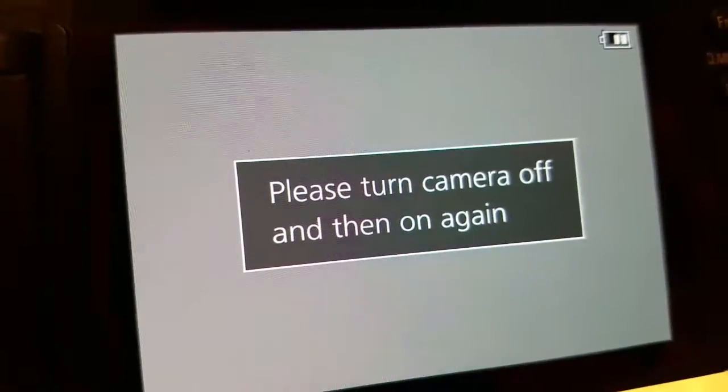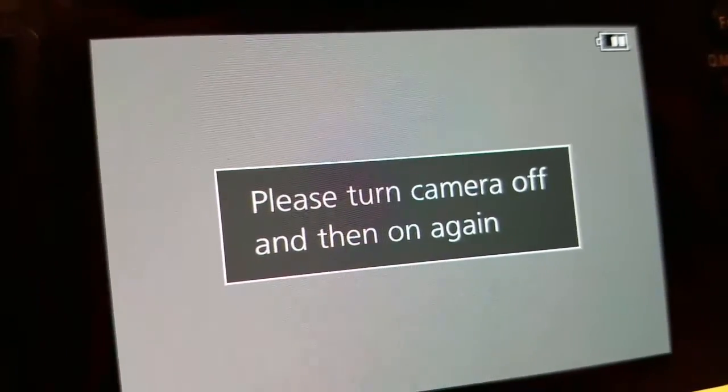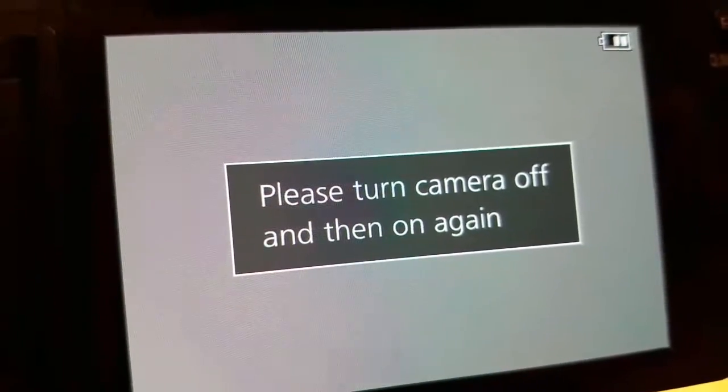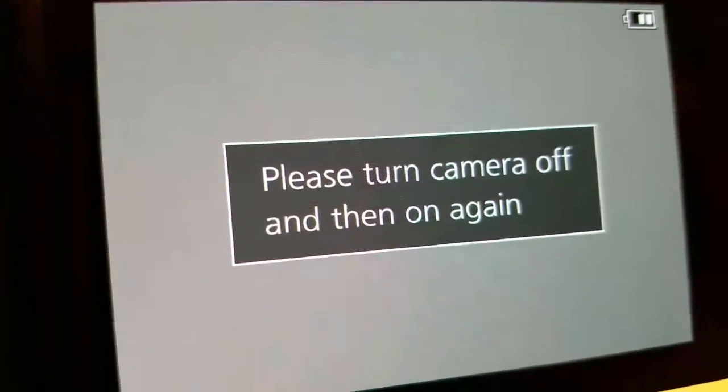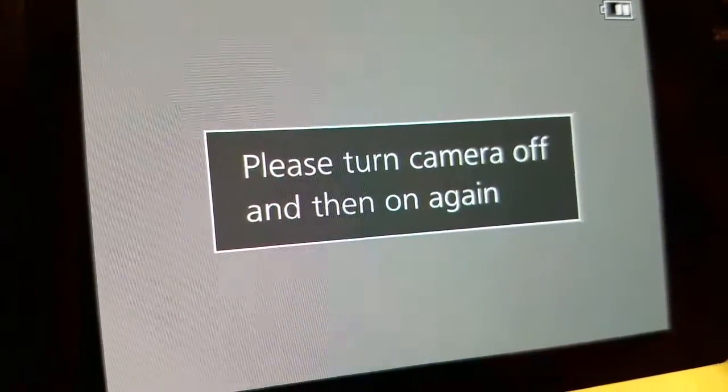And there we are. It's about every 10 or 15 frames. This is really irritating considering the cost of this camera. Thanks Panasonic. GH4 piece of junk.